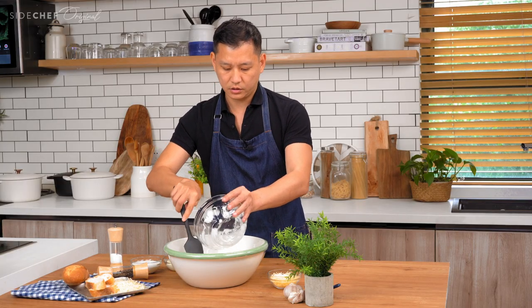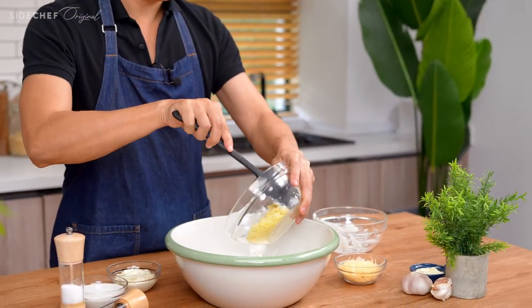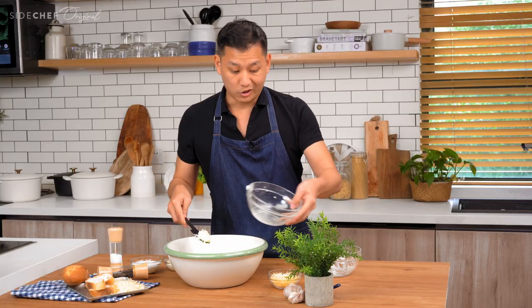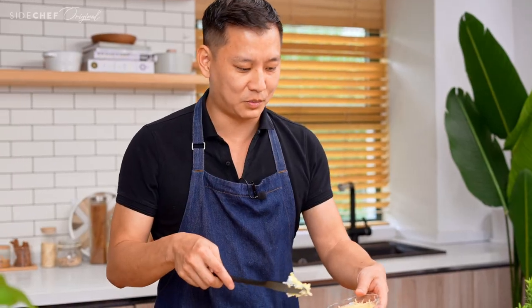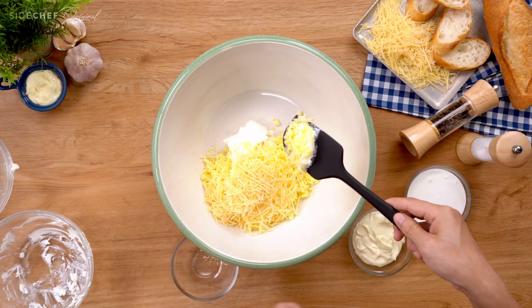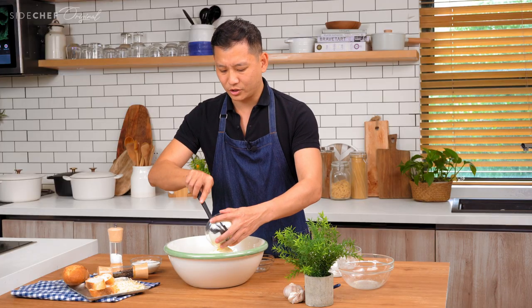Now we're going to add some of the mozzarella. You really can't go wrong with all this cheese — everybody loves cheese, well, most people love cheese. We'll go ahead and add the parmesan as well, then add the mayo. We're going to mix this really well.